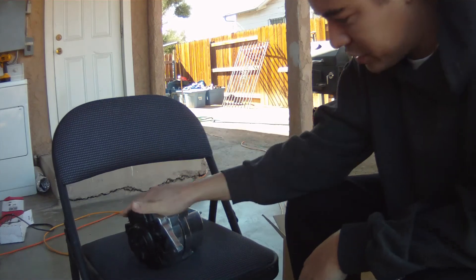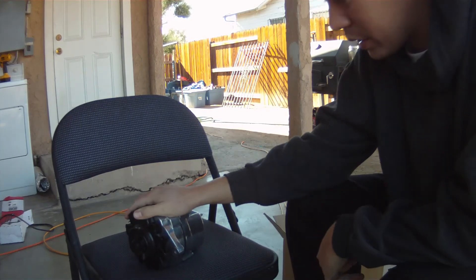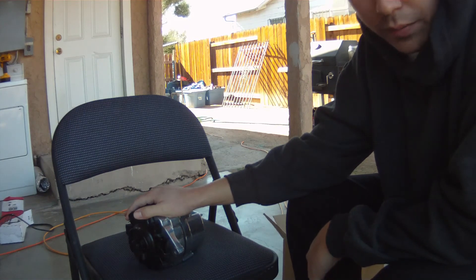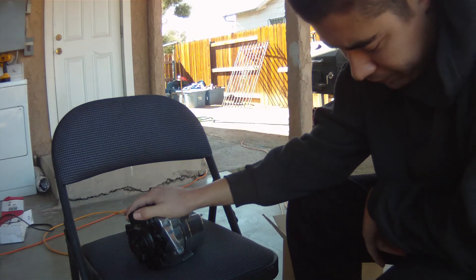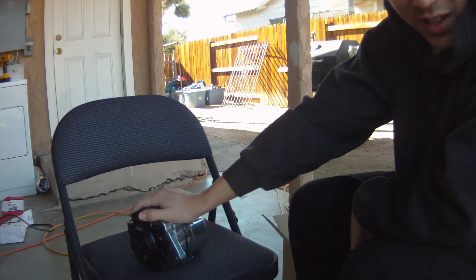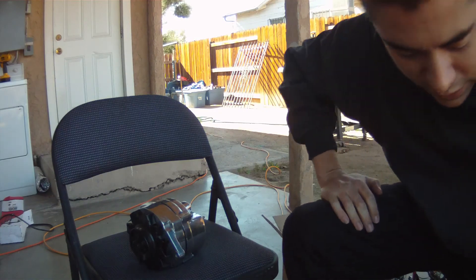This one still works — it's perfect, nothing wrong with it. So I'm going to put this one in the vehicle for now, just so I can get it running. Hopefully everything works well. And because I'm still testing this camera, hopefully you guys can hear my voice. So we'll go plug it in and see.